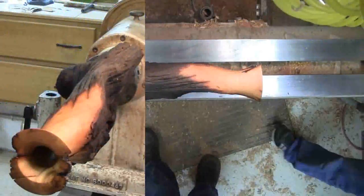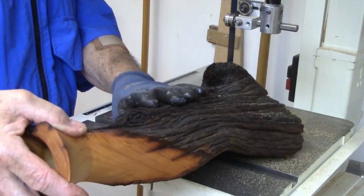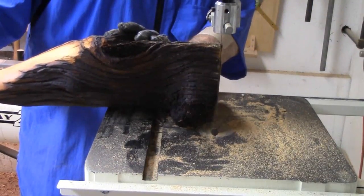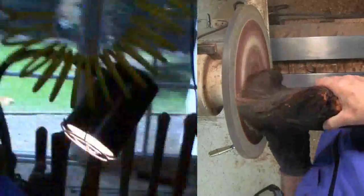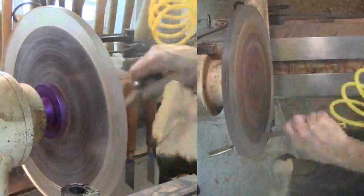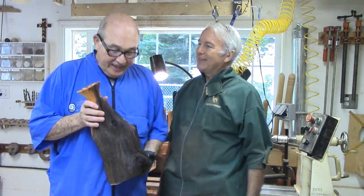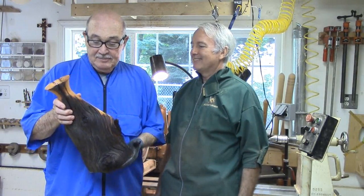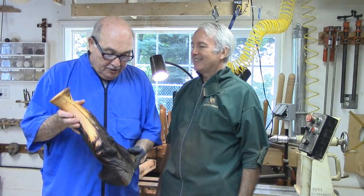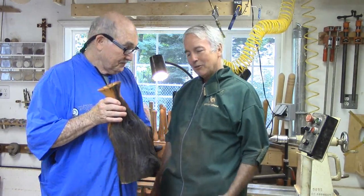There's still the tenon on the bottom to deal with. Russ cuts this off on the bandsaw. He doesn't care that it's not perfectly perpendicular — in fact, a little angle away from perpendicular is a plus. Then Russ smooths off the base on a sanding disc he mounts to his lathe. It's always a pleasure to have a piece of work that you have recycled from hundred-year-old fence posts and have it set nicely in somebody's home. Thank you Russ, and we'll see you again on another video.